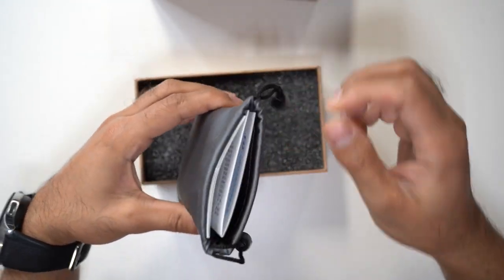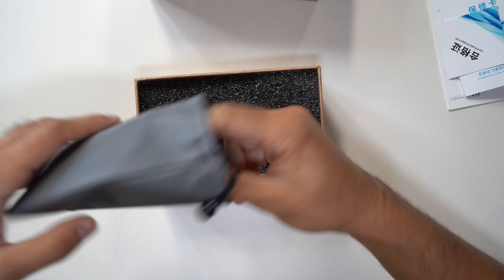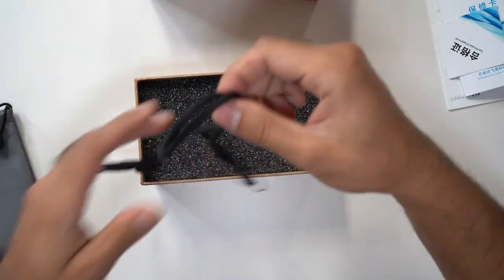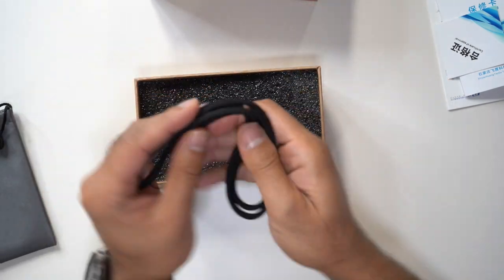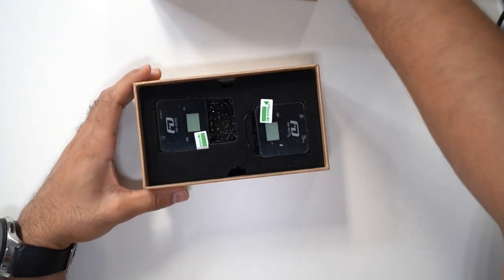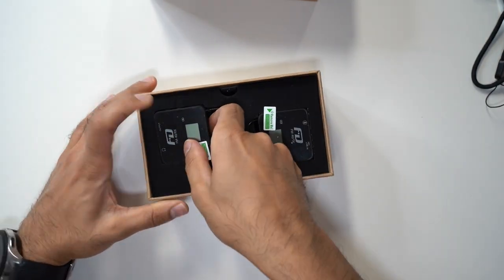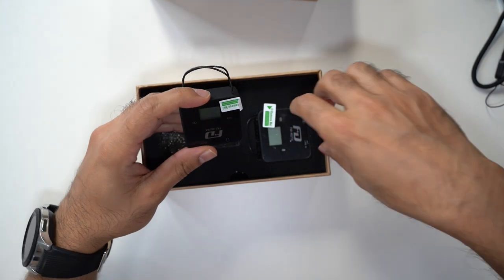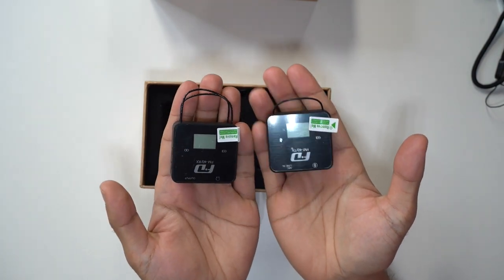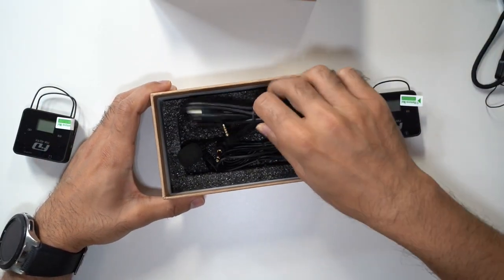You have a nice little carry pouch, and inside you've got the user manual and various warranty information. You also have a lanyard strap to put the microphone around your neck — this is quite rare to see, which I think is really good. It gives you another place to mount the microphone. Also in the box are the microphones — here you have the receiver and the transmitter. They're very small and compact, less than a palm-sized set.